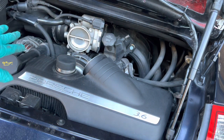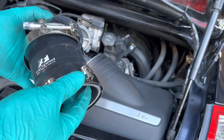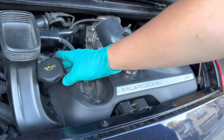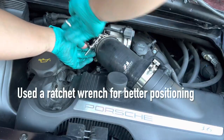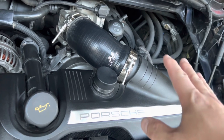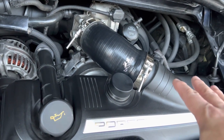Here's the new intake elbow — I have the t-bolt clamps pre-secured so it's aligned up the way I want it when everything is tightened down. I found it easier to disconnect the oil fill tube first. Everything is installed now. Make sure you align each side, whether it's the throttle body side or the intake side, so there are no leaks when driving the car.